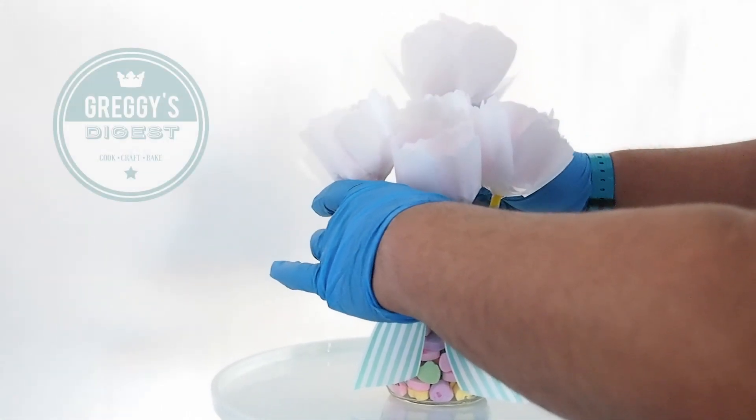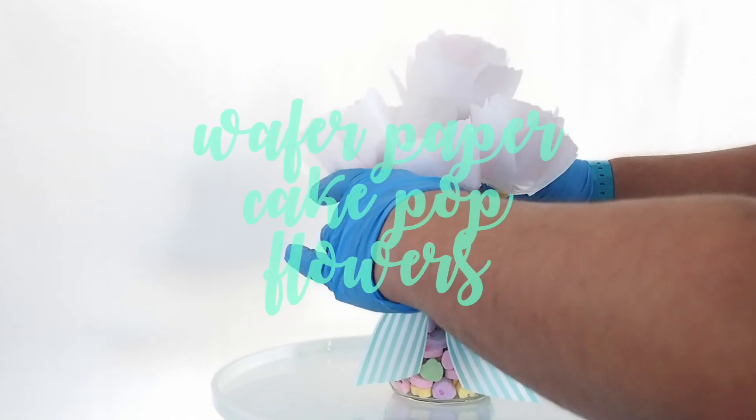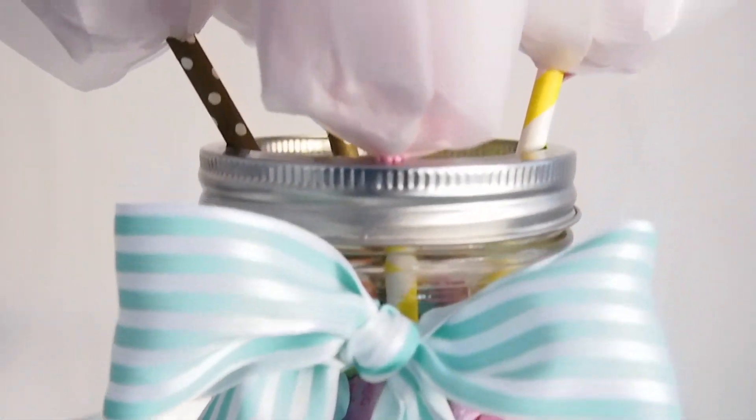Hey there, it's Greggie Soriano and welcome to Greggie's Digest. Today I'm going to show you guys how to make wafer paper cake pop flowers for your sugar pie, honey bunch, pumpy umpy umpkin, all in a beautiful bouquet.